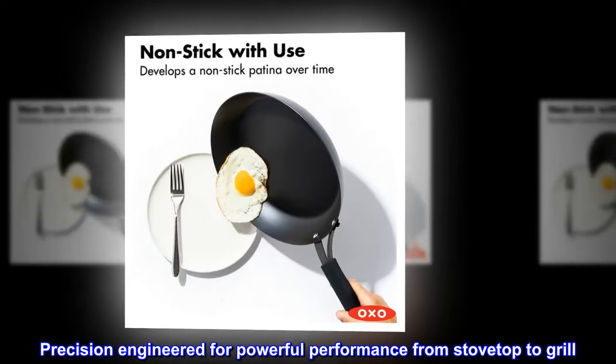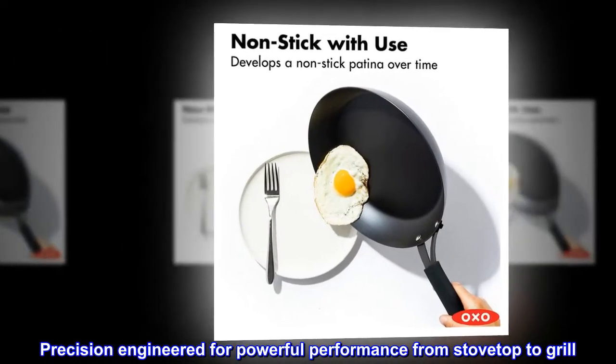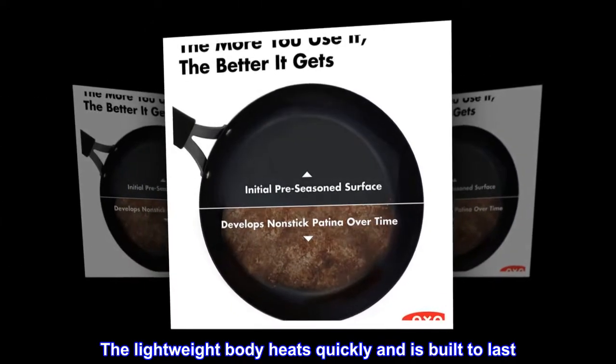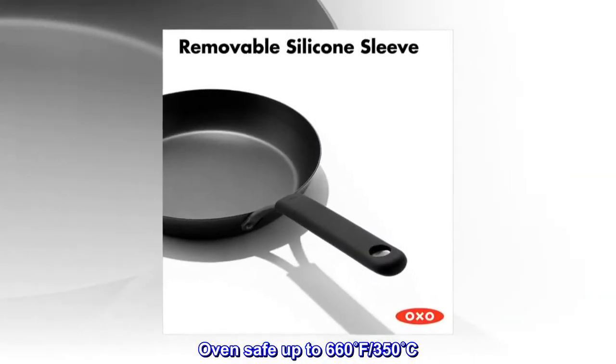Precision engineered for powerful performance from stovetop to grill. The lightweight body heats quickly and is built to last. Oven safe up to 660°F, 350°C.